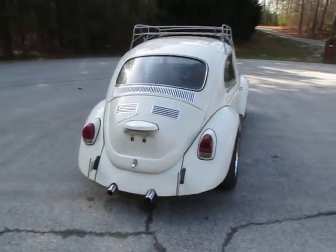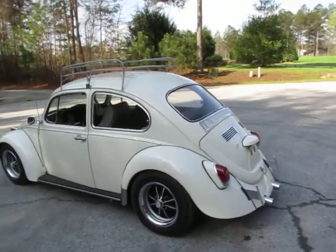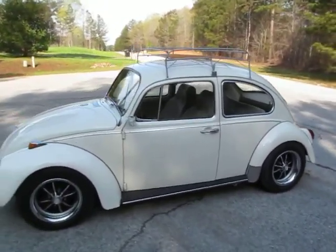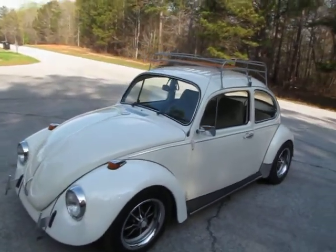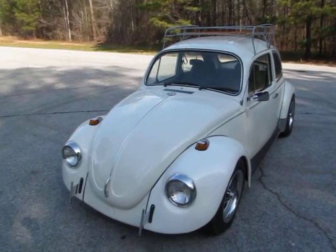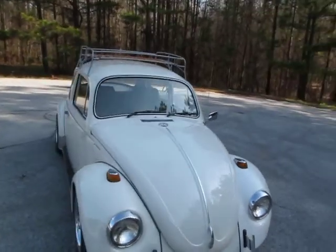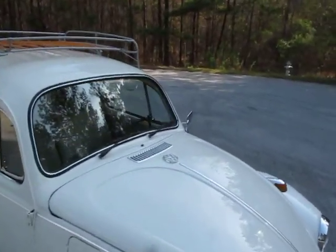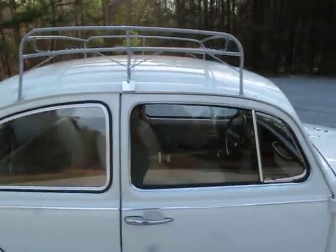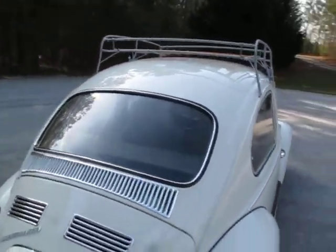Tires have great tread, and the body on this Beetle is really straight. I did just wash it, so there are maybe a couple of little water spots. Straight body, no rust. I was quick to snap this Beetle up because it's just built right — all the weather stripping put back with the chrome, new glass, windows roll up and down nice and easy, all the glass is in excellent condition, all the weather stripping is new, chrome looks brand new.